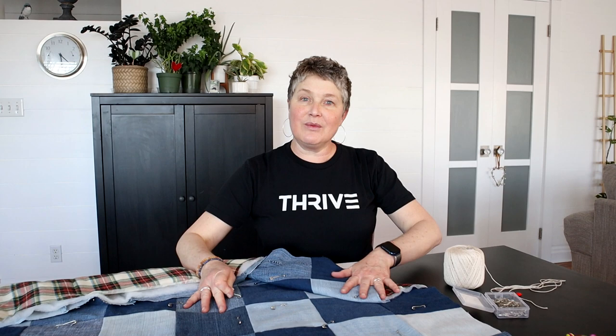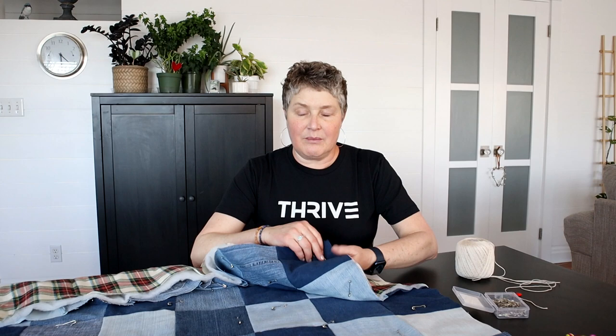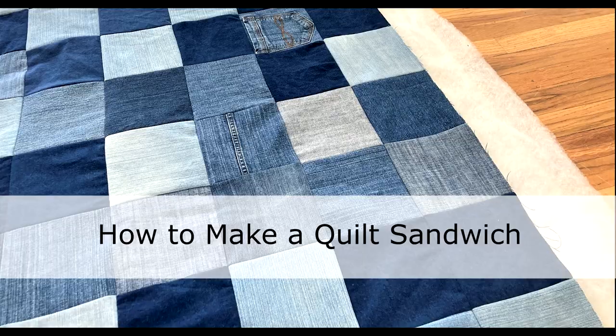You'll need a pair of scissors. If you want to add batting, I like putting a thin low loft batting between this denim quilt — it just feels better, doesn't add a lot of bulk, but it's softer and you don't feel those lumps on the other side. Another option is just to use a piece of fleece — if you have a piece kicking around that you don't really like, it works really nice on these quilts. You can also use cotton batting, or no batting at all.